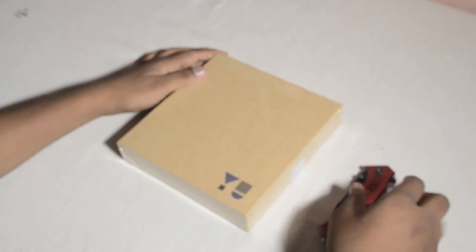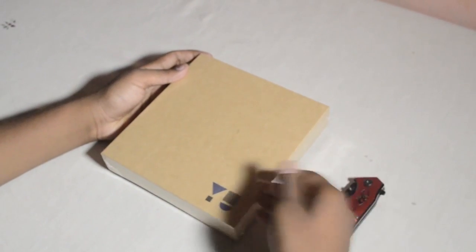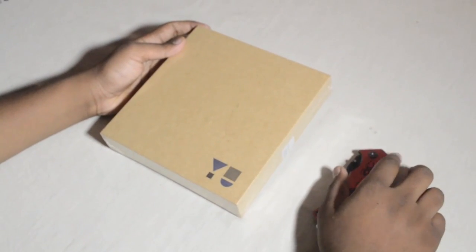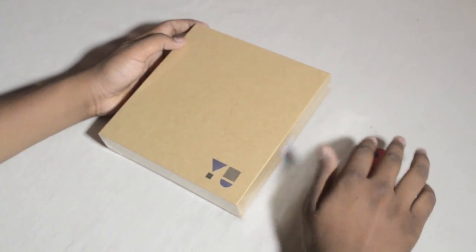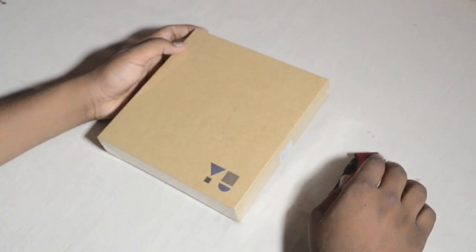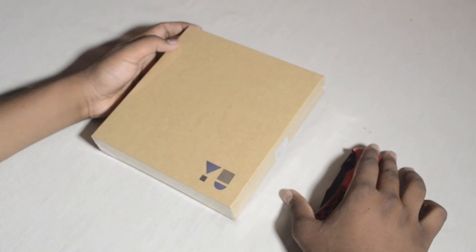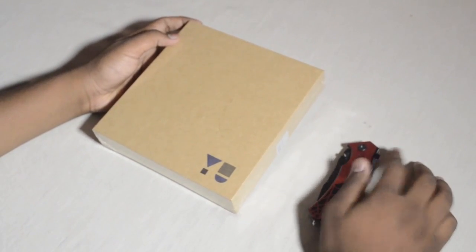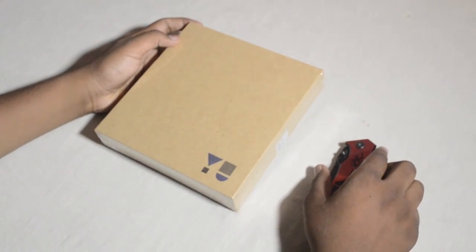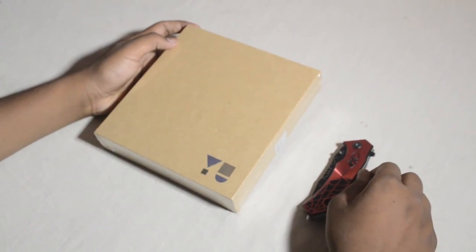Welcome to TechMed. On this episode we're doing an unboxing video of the Yu Eureka smartphone. It's actually from Micromax — Micromax is the parent company. Yu is their new company, just recently launched in late 2014, and it was actually launched on January 13th, but we couldn't get our hands on one until now.